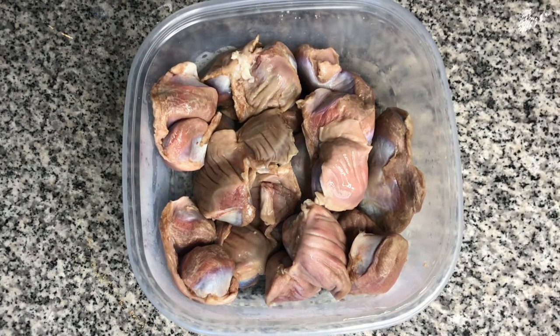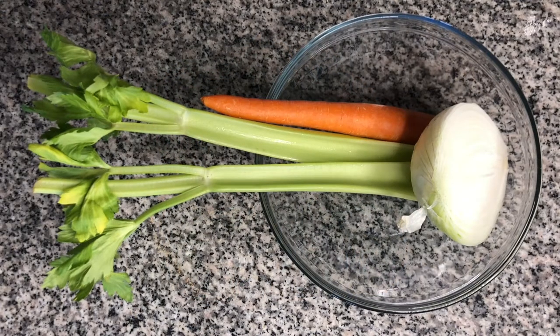I've got two pounds of turkey gizzards, two ribs of celery, one medium-sized carrot, and half of a large onion.